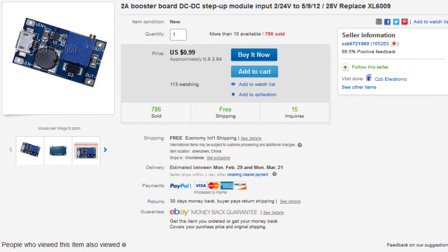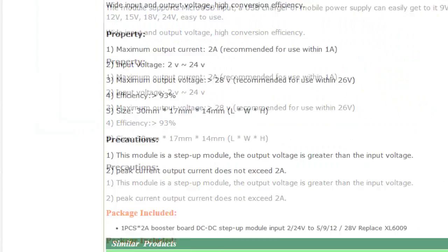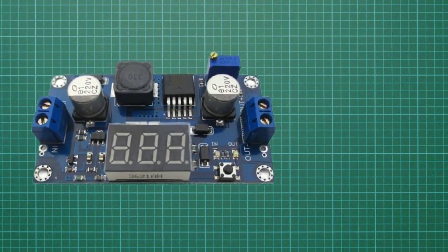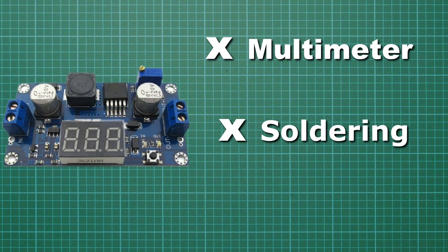I already got this boost module from eBay for about a dollar, but you can find dozens of similar products that do the same thing. If you're thinking of getting one, I'd actually recommend this product — all you need is a screwdriver and it costs only four dollars.